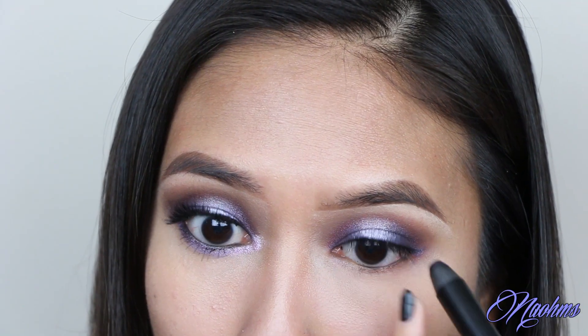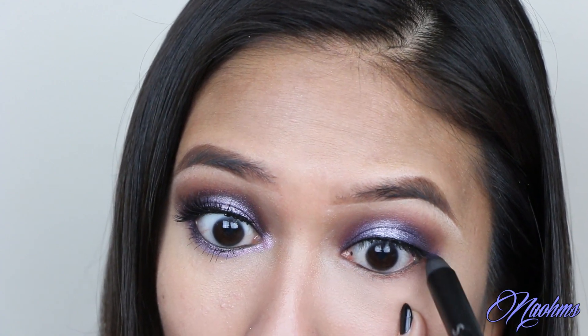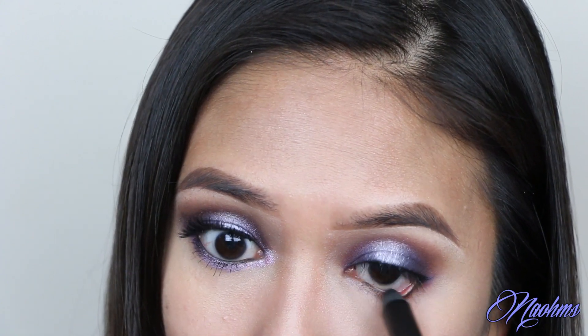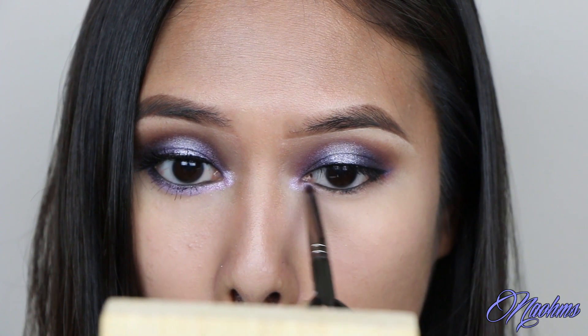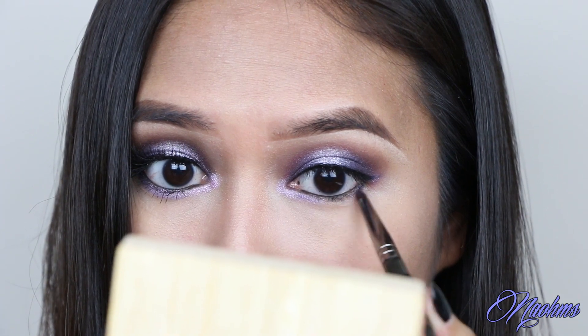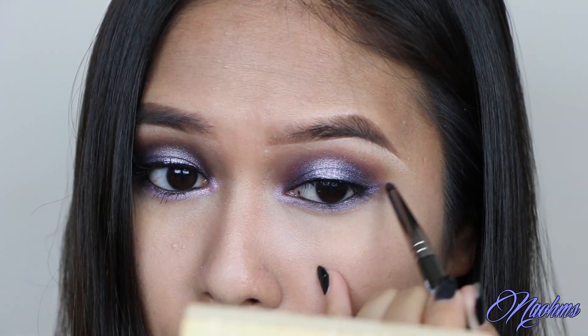Next, line the waterline with the same pencil eyeliner that we used earlier. With a small pencil brush, pop the Milky Way shade on the inner tear ducts and the inner thirds of your lower lash line, and then the color Eclipse on the outer two thirds of your lash line.